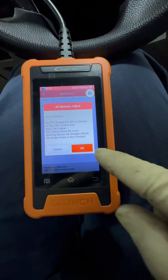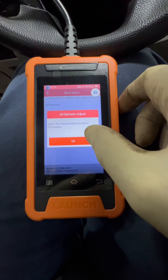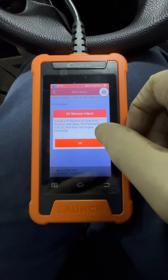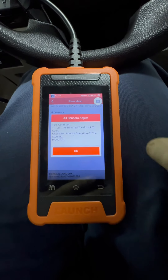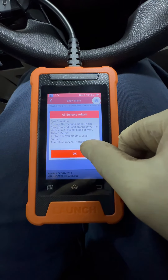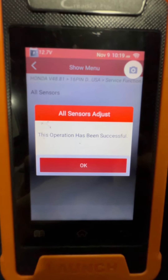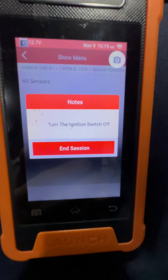Hit okay. Start the neutralization procedure. Here we're just supposed to turn lock to lock and check for smoothness. Operation has been successful. Again, no lights on — operation was successful. This is exactly how I'll do it normally.